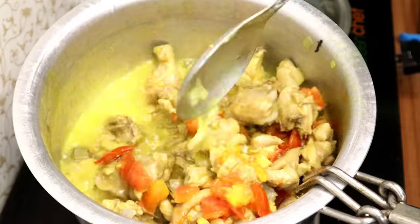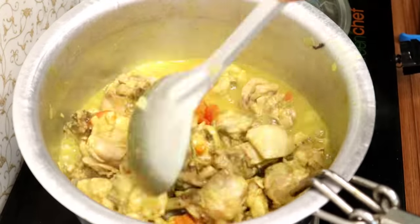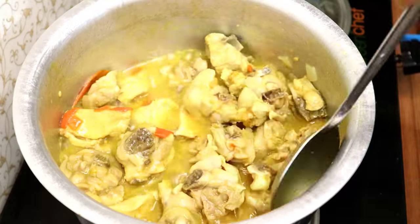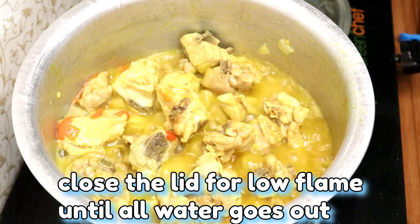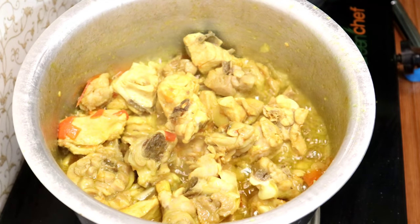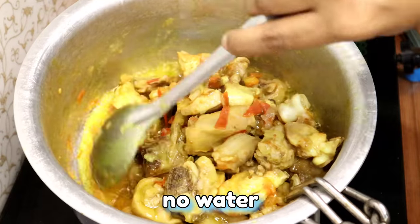It will be soft. The chicken will be soft. Close the lid for 10 minutes until it is soft.